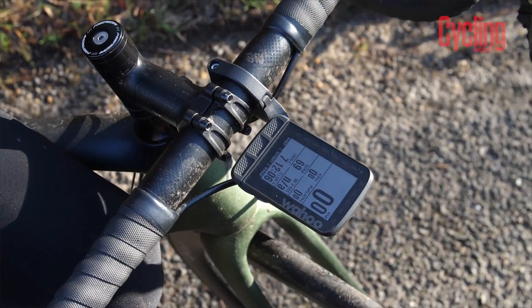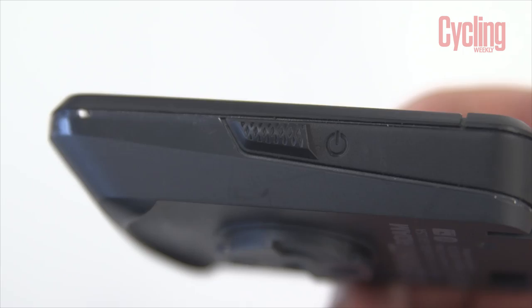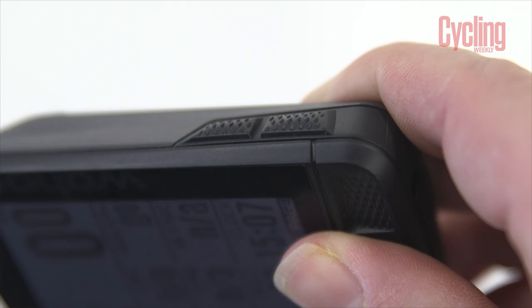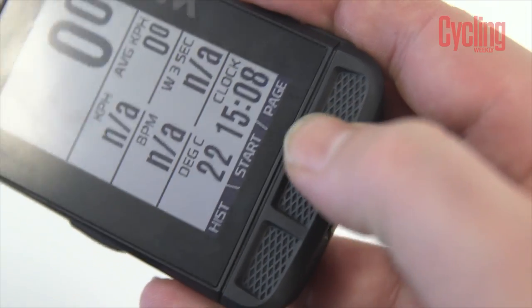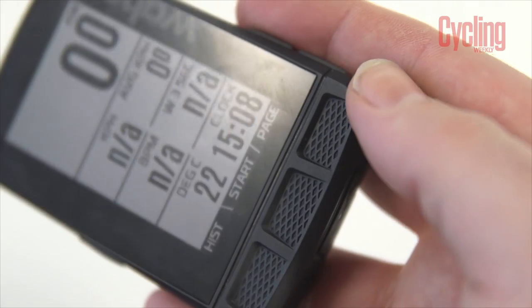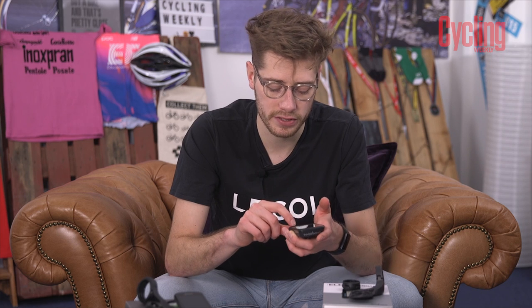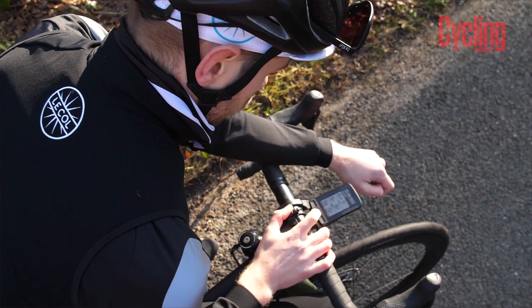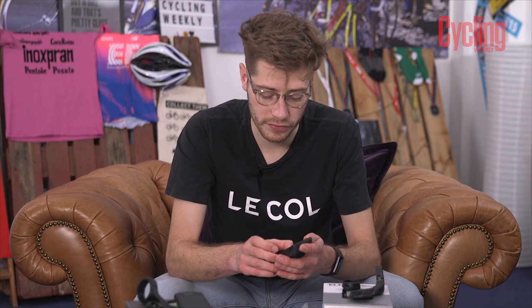Moving on to hardware differences — there's quite a difference. The Wahoo uses buttons, as Wahoo computers always have: a power button on the side that also takes you to the main menu, an up and down button on the right, and three buttons along the bottom. These buttons are not as good as Garmin's touch screen. They're not responsive — you really have to press them in a certain place. If you press the base buttons too close to the edge, nothing actuates. Wearing gloves makes it unclear whether you've actually pressed them, and there's not enough tactile feedback.